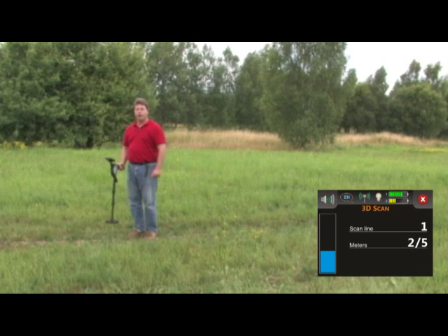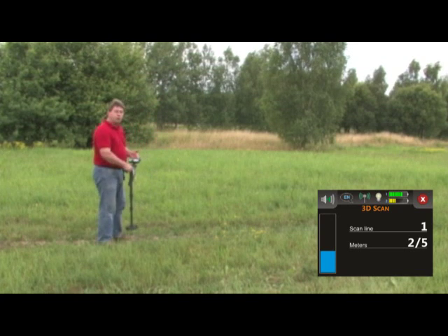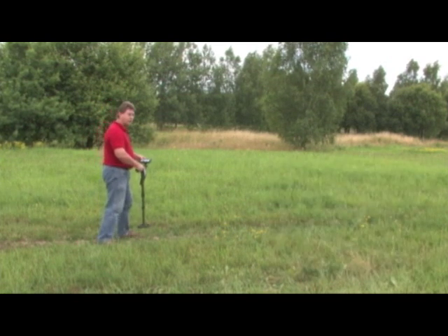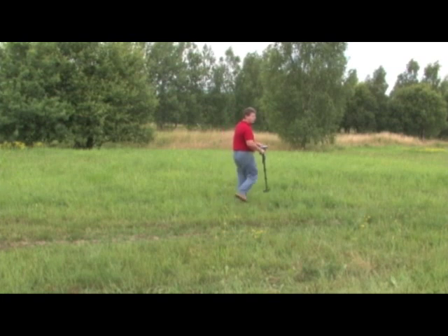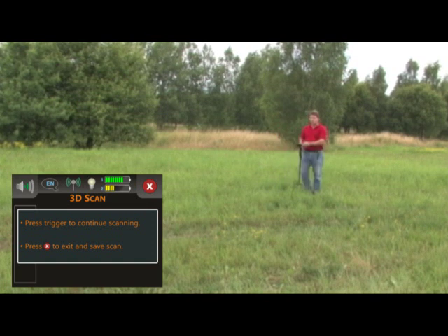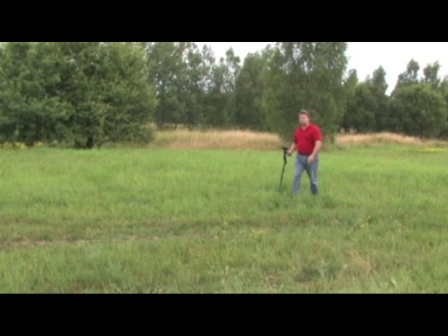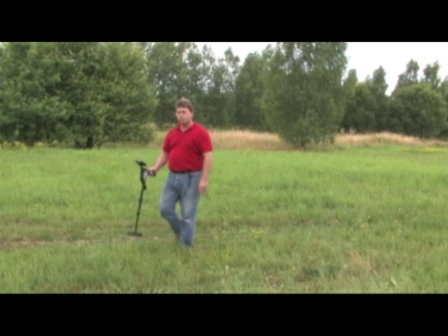Once I get there and it comes to a stop, I'm going to move to the left of my start point. This unit is calibrated so we can rotate it 180 degrees to do our next row. In order to start the next row, I'm going to push the trigger and move immediately at the same speed. At the end of the row, it's going to come to a stop. My second row was to the left, and my third row is again to the left of the start row. Pushing the trigger and starting to walk immediately, I can begin my next scan row and do this until my scan is complete.